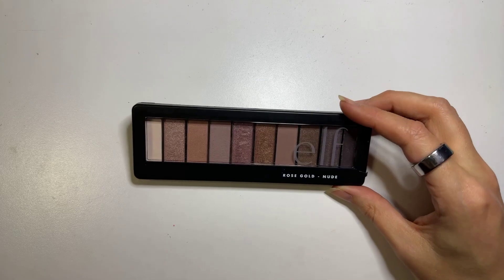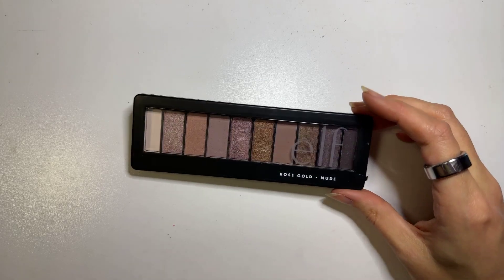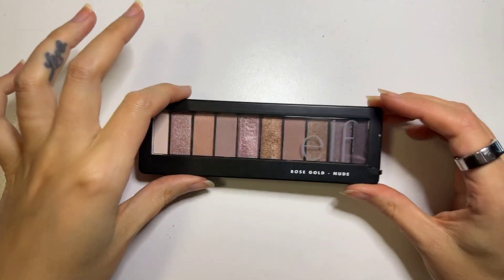This is a review of the Elf Rose Gold Nude Palette and I'm going to do some quick swatches. I absolutely love that they finally have these in bigger sizes.